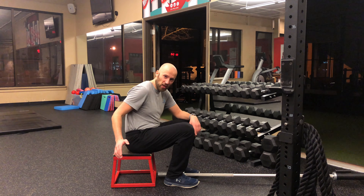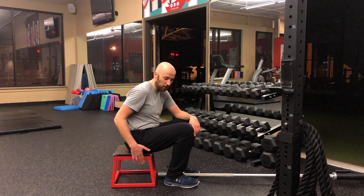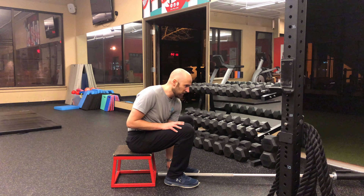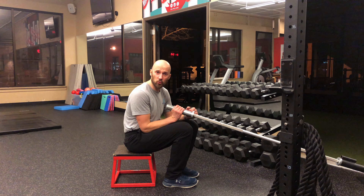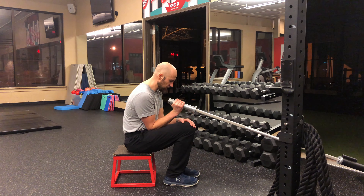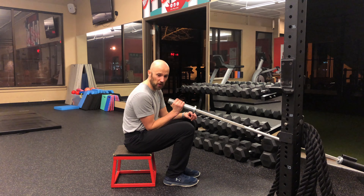Here's what you're going to do. Get yourself set up on something you can sit on where your knees are higher than your hips. You'll also want to set up a landmine — we're going to be doing a landmine press. In terms of sitting position, make sure your feet, knee, and hip are all in a straight line.